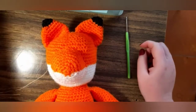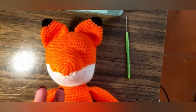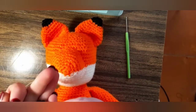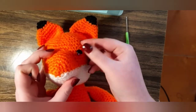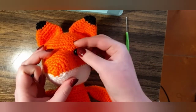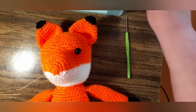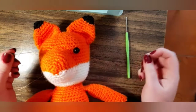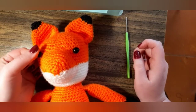And the nose is finished. Now the finishing touches: eyes, mouth, and eyebrows. I'm using 11mm eyes and black yarn to accent the face.